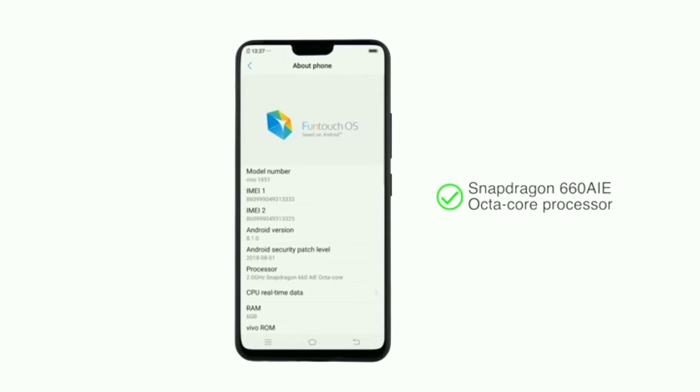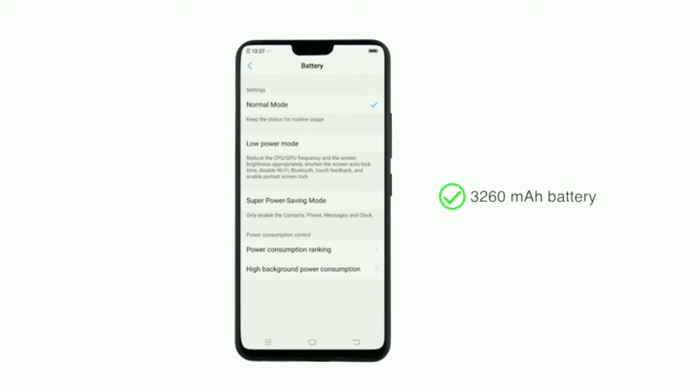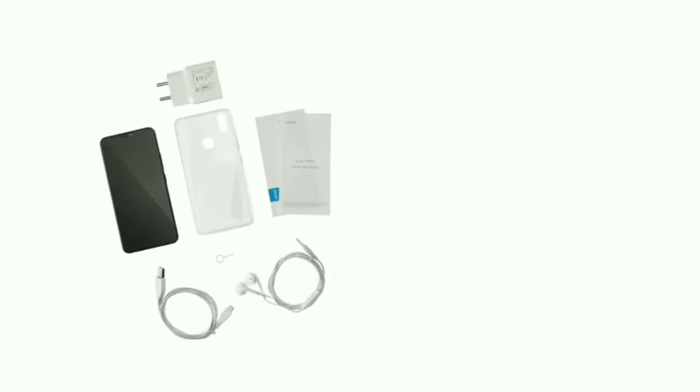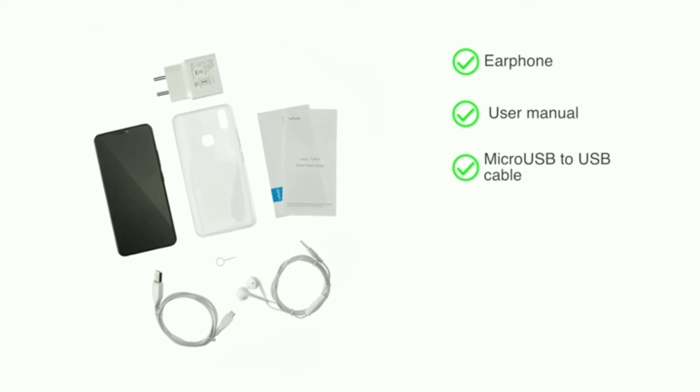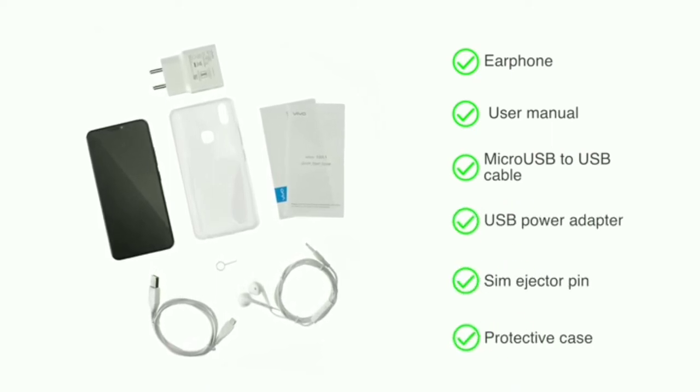The Vivo V9 Pro runs on Android Oreo-based Funtouch OS 4.0 and has an octa-core processor suitable for multitasking and high-end gaming. The phone is powered by a 3260mAh battery. The handset comes with an earphone, user manual, micro USB to USB cable, USB power adapter, SIM ejector pin, and protective case.